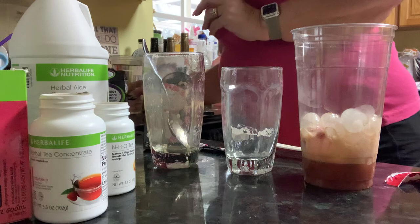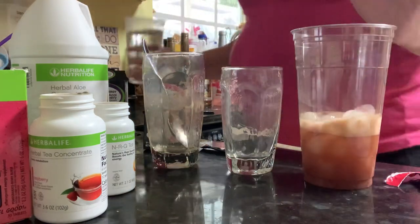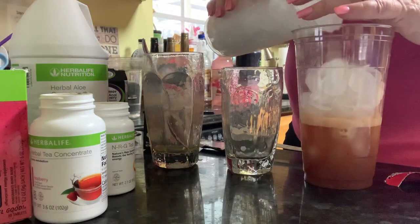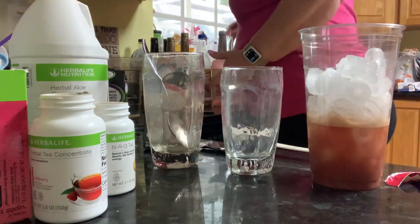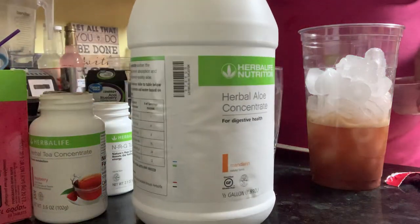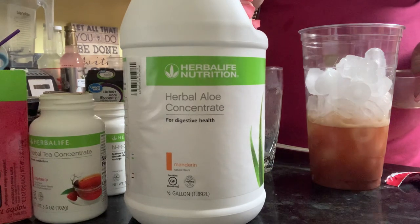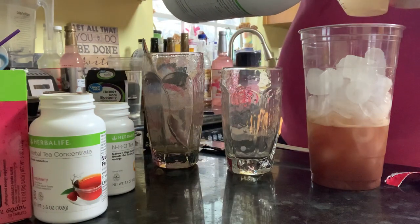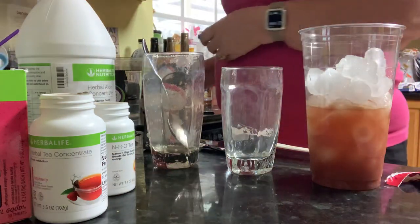I'm going to add a little bit of cold water. I do mine layered. I don't know exactly how these colors are going to look — it's new to me — although I did see this recipe and I wanted to try it because everybody said it was going to be great. The serving size of the mandarin aloe is a half an ounce, but I always add at least an ounce. It's just a preference — I love mandarin aloe, even if it was by itself. Sometimes I don't even measure, I just pour some in.